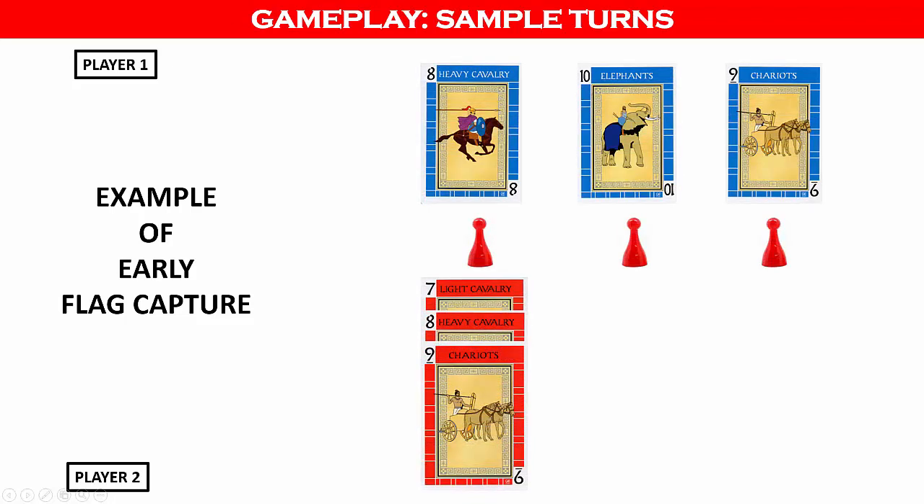Let's look at another example of early flag capture. You can look at the layout of cards played to determine if a flag can be captured early. In this example, player one has played blue 8, 9, and 10 cards, but at different flags. Player two has played a straight red flush of 7, 8, and 9 at the first flag. The only way player one can beat player two's formation is with a higher straight flush. However, player two can now demonstrate that player one has already played the cards needed to win, and therefore can capture the flag now without waiting for player one to play additional cards.